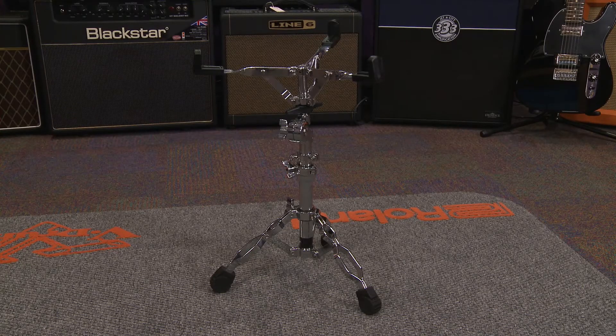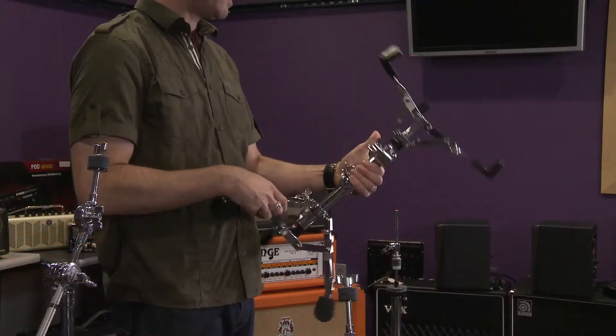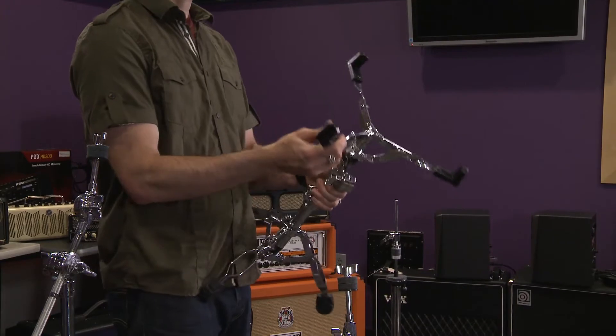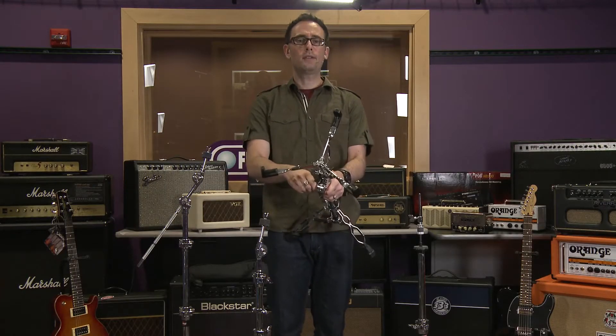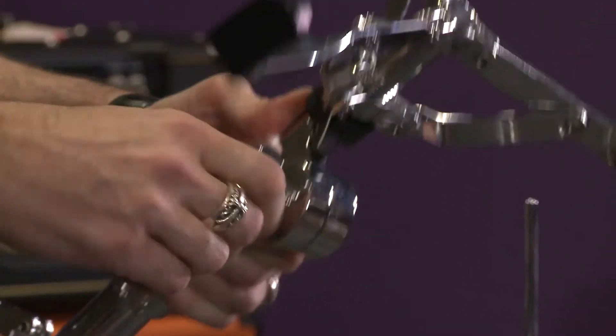The 6606 snare stand has some good features. It has the gear basket tilter with height adjustments. It also has a hinge height adjustment with a memory lock.